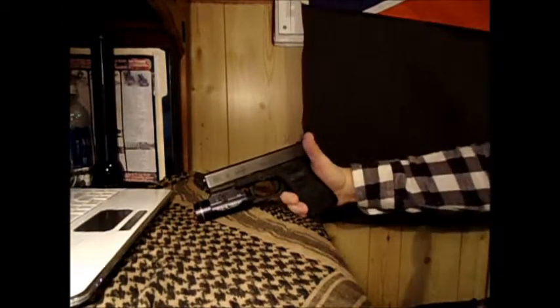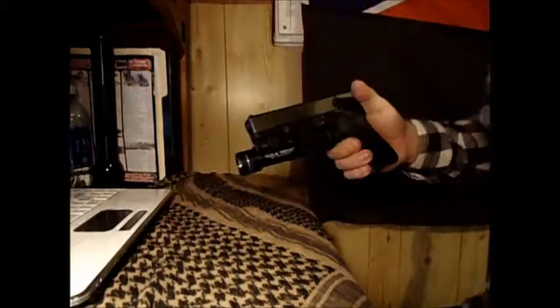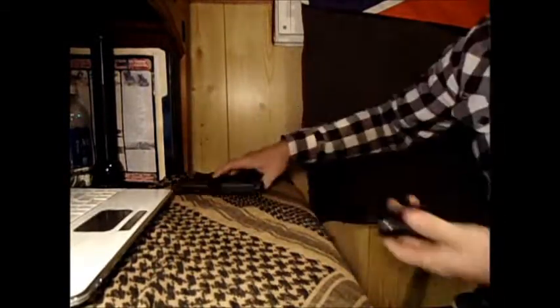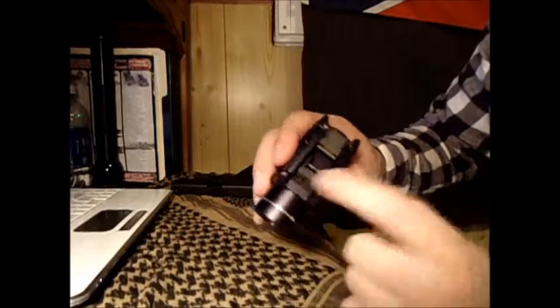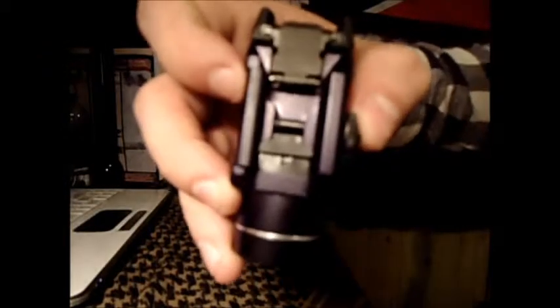It doesn't look bad — it's slim, it's a nice light. It comes with these different keys so they fit different rail systems. This one says GL for Glock, though it's probably not going to be easy to see that in the light.